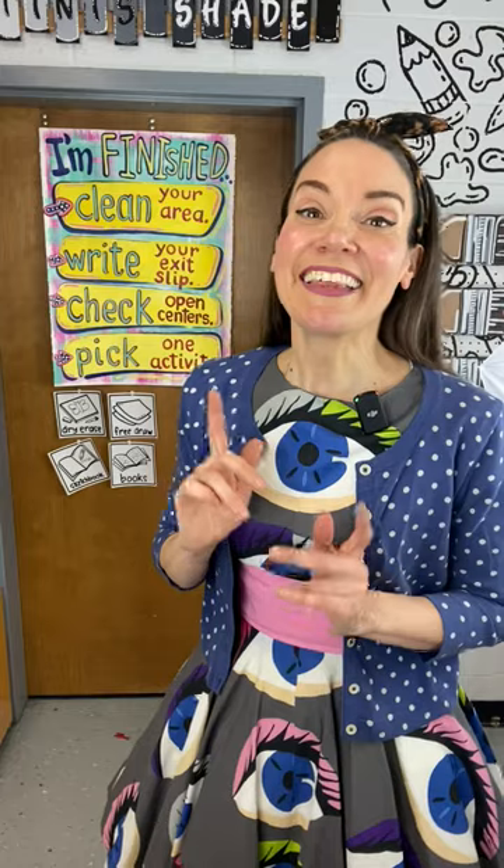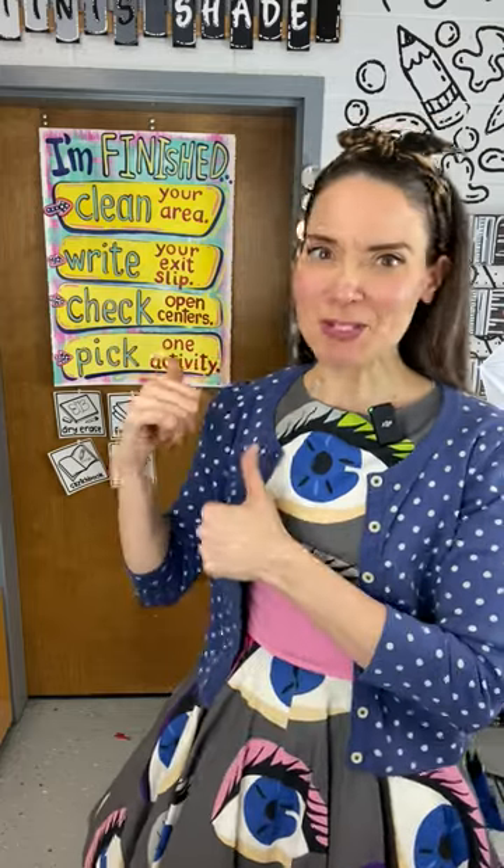It's the 'I'm Finished' board. This is what my students kind of walk through when they claim to be done and then what they can do. Let me show you what it's all about.